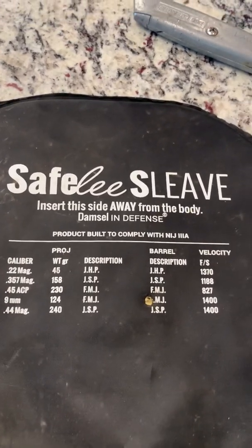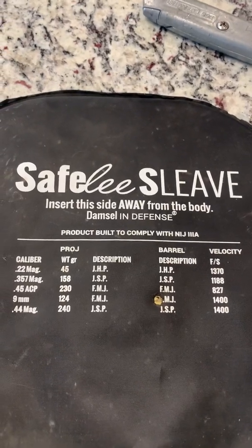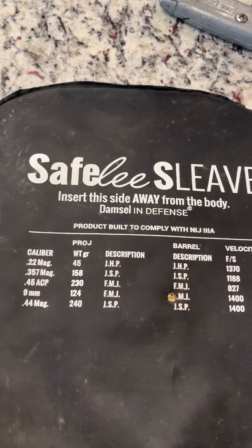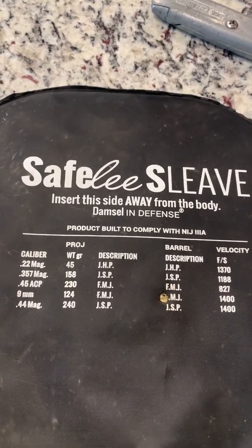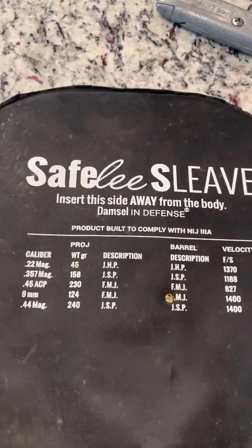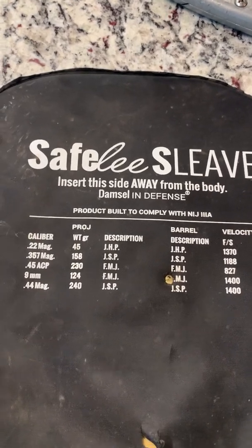Hi y'all, this is our Safely Sleeve bulletproof panel that you can put in a backpack, a purse, a tote, a diaper bag, a briefcase. My son took it out today and tested it to see how it would hold up using 9 millimeter, a 44, and a 45.